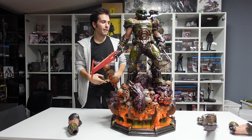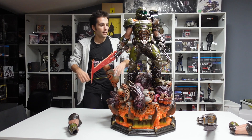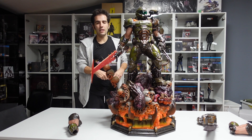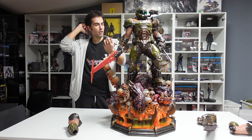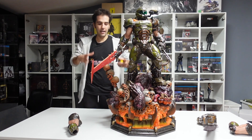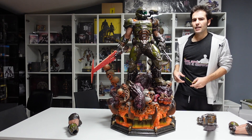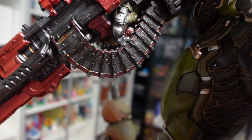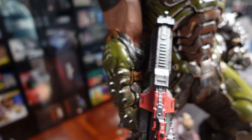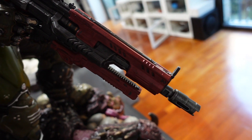Mi toccherà farne un altro, e dato che ci sono lo farò più grande. Ci farò anche un video così vi faccio vedere come li realizzo, nel caso ci sia qualche pazzo di voi che si compra stronzate del genere e ha bisogno di un'idea su dove piazzarle. Spero di aver mostrato tutto quanto, mi dispiace non essere troppo esaustivo nella descrizione di questi oggetti ma faccio il possibile.